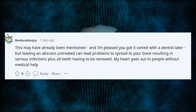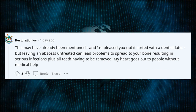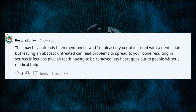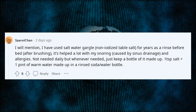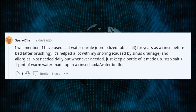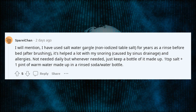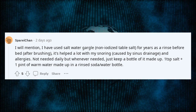This may have already been mentioned, and I'm pleased you got it sorted with a dentist later, but leaving an abscess untreated can lead problems to spread to your bone, resulting in serious infections, plus all teeth having to be removed. My heart goes out to people without medical help. I have used salt water gargle — non-iodized table salt — for years as a rinse before bed after brushing. It's helped a lot with my snoring caused by sinus drainage and allergies. Just keep a bottle made up: 1 teaspoon salt, 1 pint of warm water, in a rinsed soda water bottle.